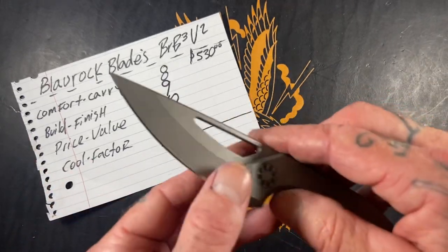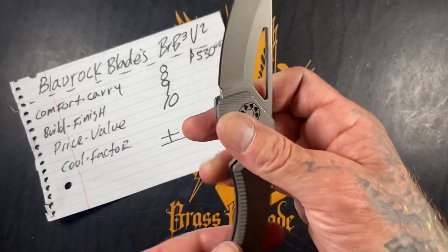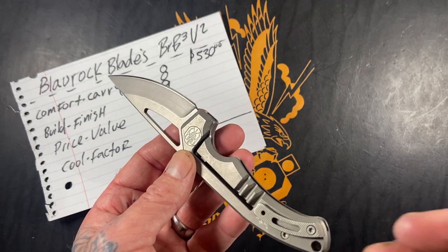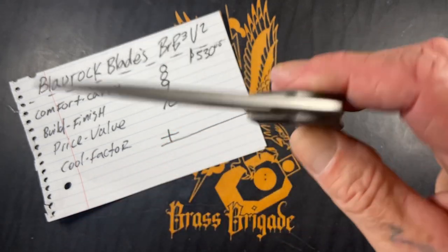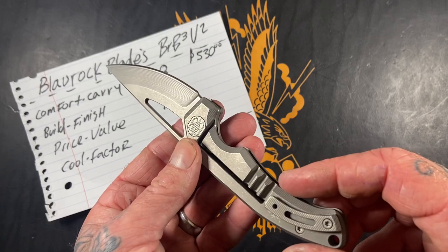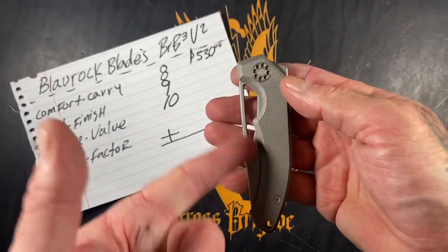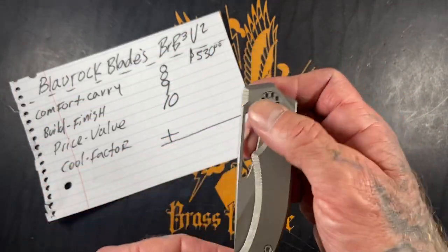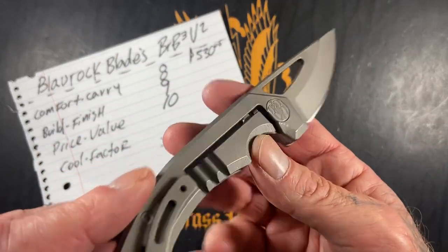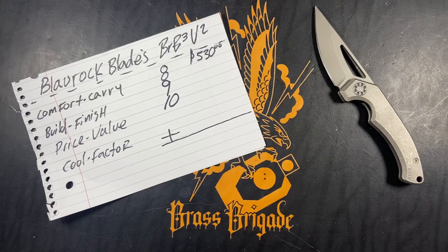Cool factor — I hope you already know: it's a 10. When I'm talking about a knife that I was trying to get a hold of for a while and finally got one, most likely that's a 10, because it was cool enough for me to search for months to get. I looked on the secondary for these, and I would check his Instagram probably once a day for the last couple of months until finally, abracadabra, I was at the right place at the right time and got a badass knife. Cool factor: 10.